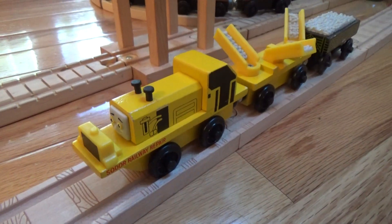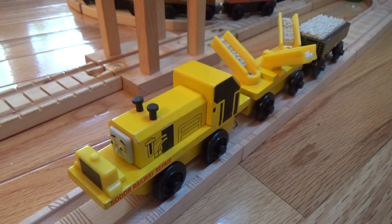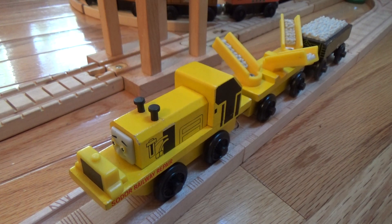There really isn't much to say about the Soto Railway Repair since it only appeared in an illustration in 'Small Railway Engines,' in the story 'Ballast,' and it didn't really speak — it only made a cameo. It really wasn't going to be a major character anyway, but it was enough to make a wooden railway model out of it, and now I have one for my collection and future videos.